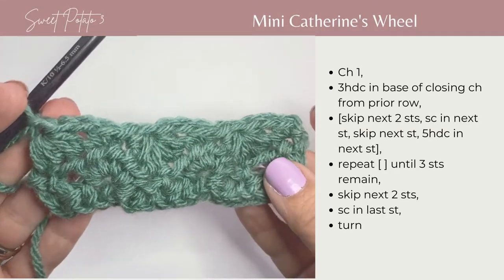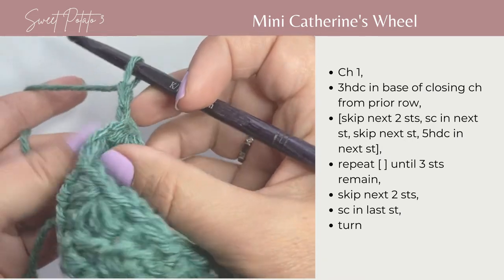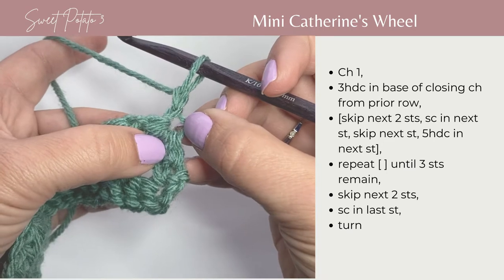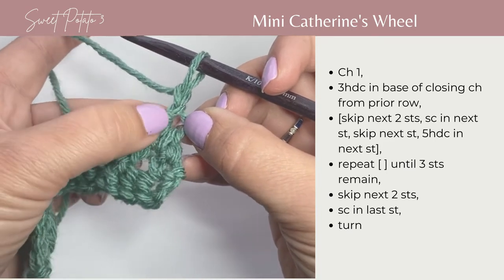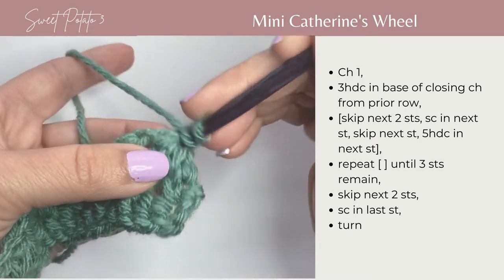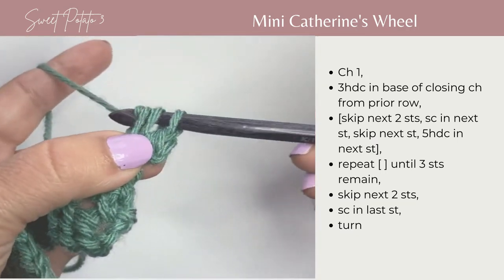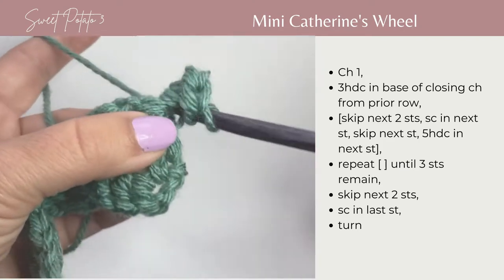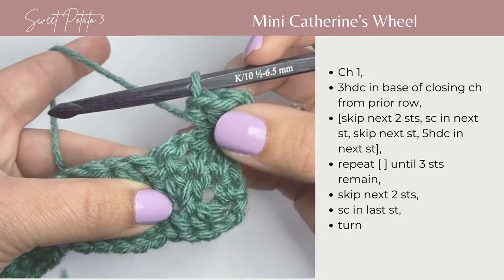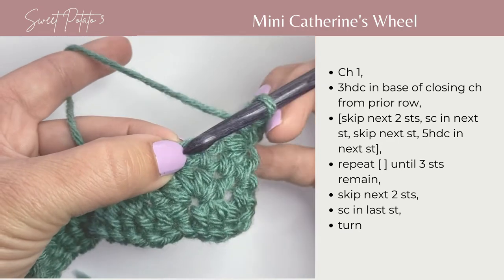So we're going to continue with the next row. You've already chained 1 to close, so you're going to do another chain and turn your work. In the base of the first chain that you used to close that half double crochet 3 together on the last row, in that chain space you're going to work 3 more half double crochets right into that space: 1, 2, 3 half double crochets. Now you're going to skip 2 stitches — 1, 2 — and in the top of the next stitch, you're going to work a single crochet.